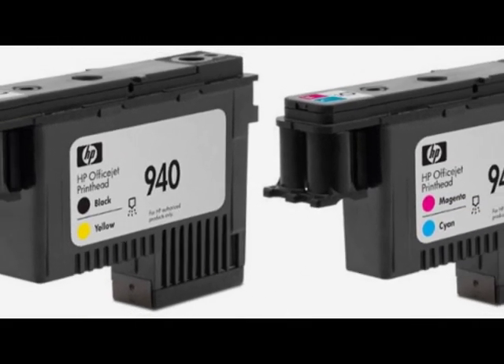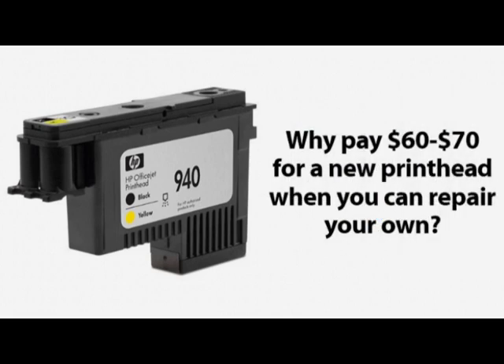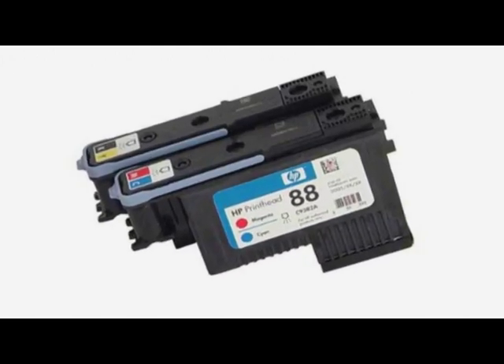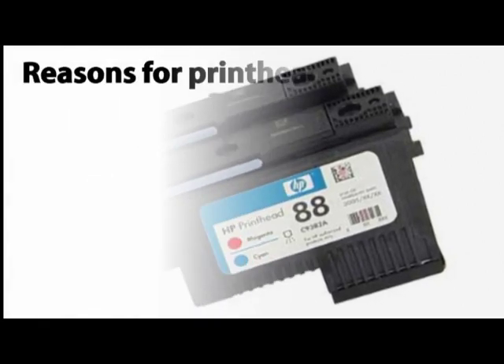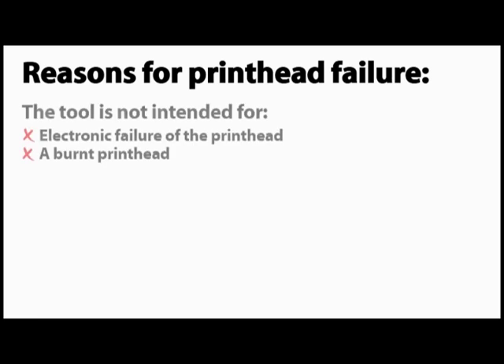HP 88 and 940 printheads can fail for a variety of reasons. However, in most cases, instead of buying a $60 or $70 printhead from HP, it's actually possible to repair your own for a fraction of that price using an InkOwl HP 88 and 940 printhead repair tool. Before showing you how to use the tool to fix your printhead, we'll review the main reasons printheads fail and whether or not this tool is appropriate for your situation.